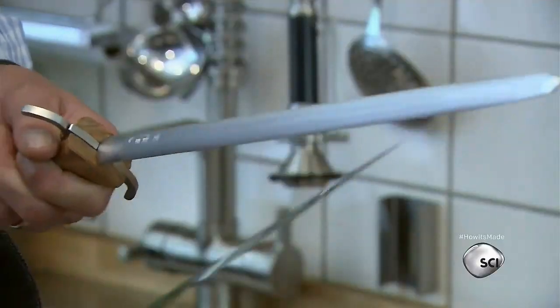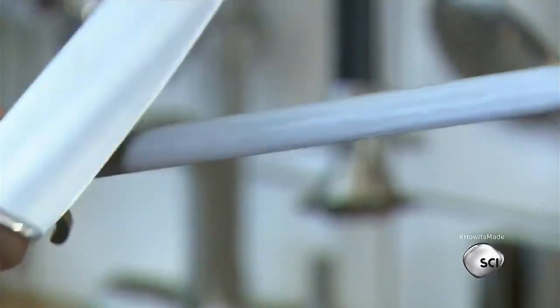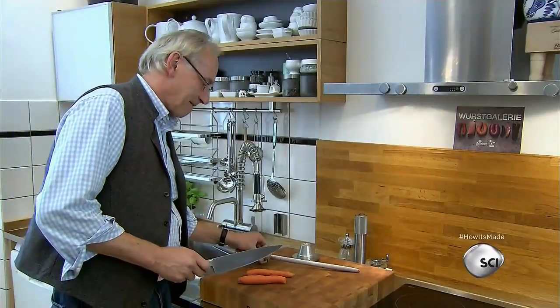Professional-grade sharpening steels have an oval shape. The shape provides more surface area for efficient sharpening and allows pro chefs to hone their blades frequently as they work.